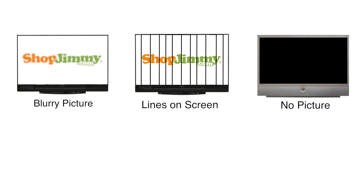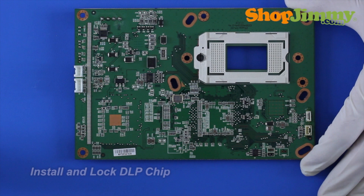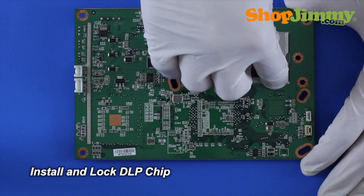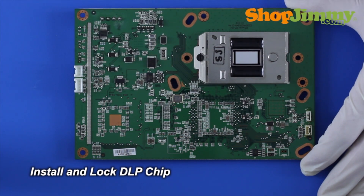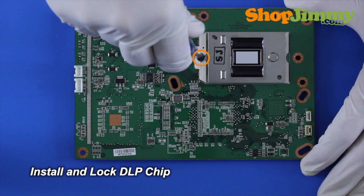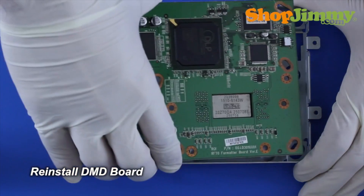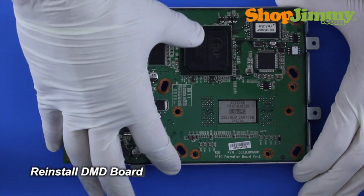After replacing your DLP chip, if you have a blurry picture, lines on the picture, or no picture on the screen, and you have checked that the lamp door is shut properly, it is recommended that you reseat the chip. To reseat the chip, you will need to basically try the installation process again, as the replacement chip may not be seated correctly. Be sure to line up the pins on the chip and get it locked into place securely.